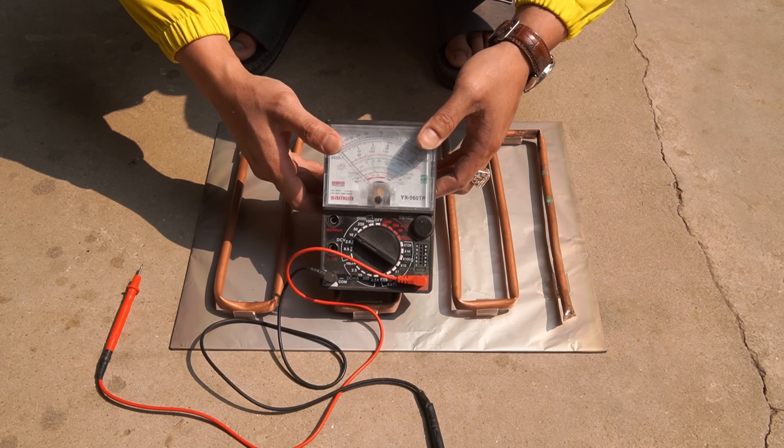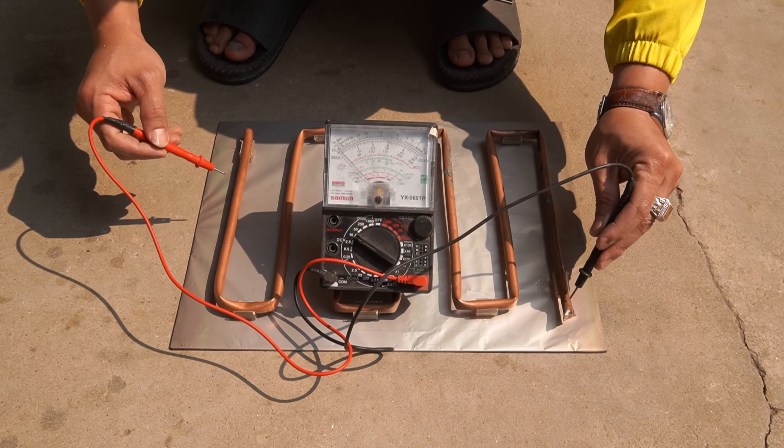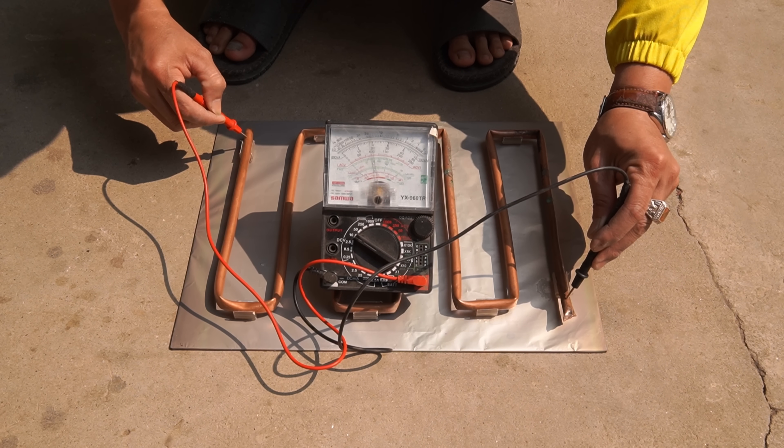Now I test the current when placing the plastic piece under sunlight. We see the phenomenon of light refraction occurs, causing the electrons on the copper tube to move, creating an electric current.